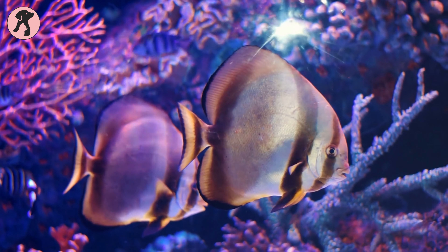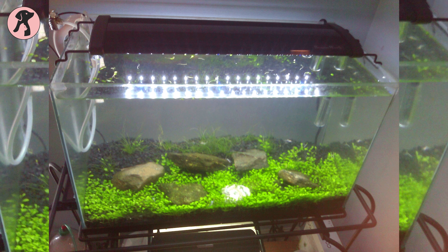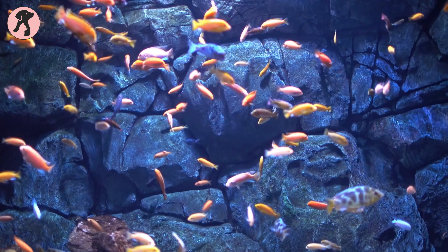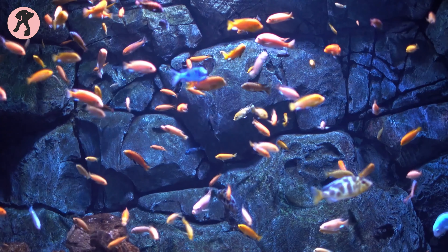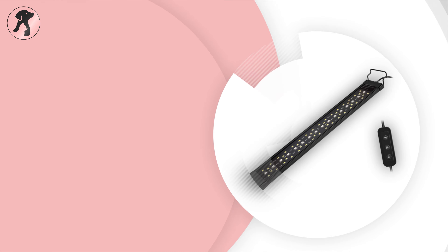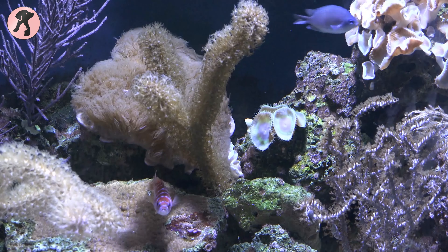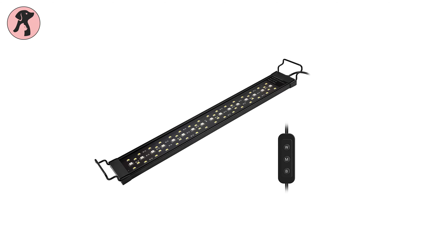At night you must still provide light to your fish, but make sure it is not too intense. With the help of an extendable bracket, this LED light can be used in aquariums of different sizes, and every corner of the tank will receive adequate illumination because the light is distributed equally in each corner.